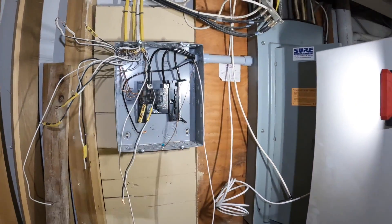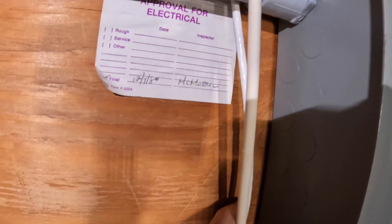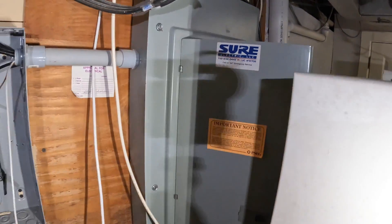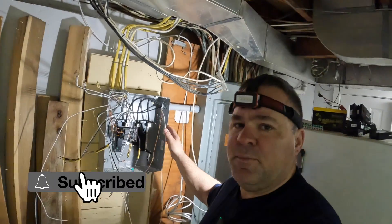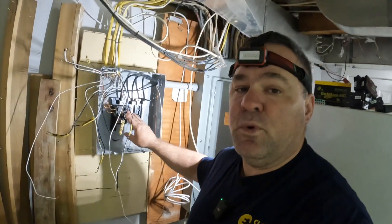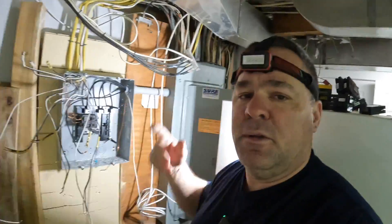So again, here's the panel — an old Murray panel, 1984, looks like it was upgraded around 12/4/84 or possibly '89. It's not my favorite, and I asked them about upgrading the service but they didn't want to do it. When they remodeled the kitchen, they put in this main lug only panel. We're going to take this out and put in a 30-circuit panel to reinstall the eight circuits and make room for the air handler circuit plus two more from the main breaker panel.